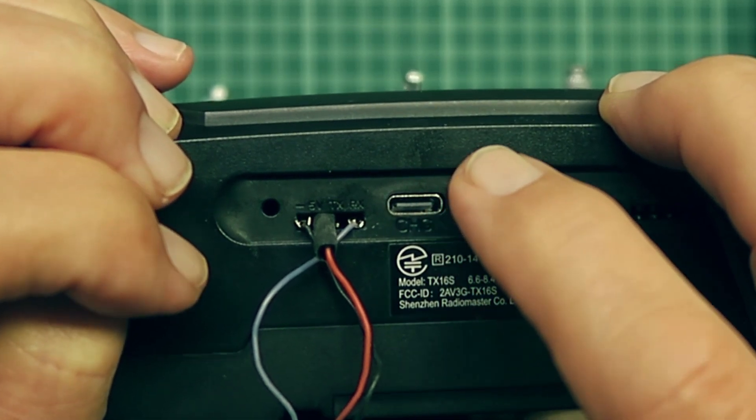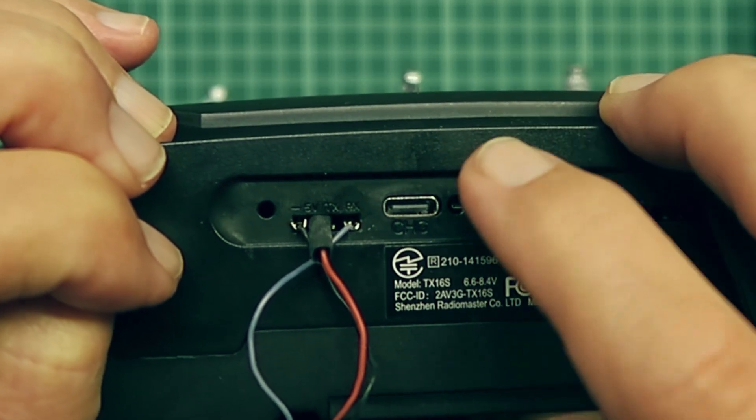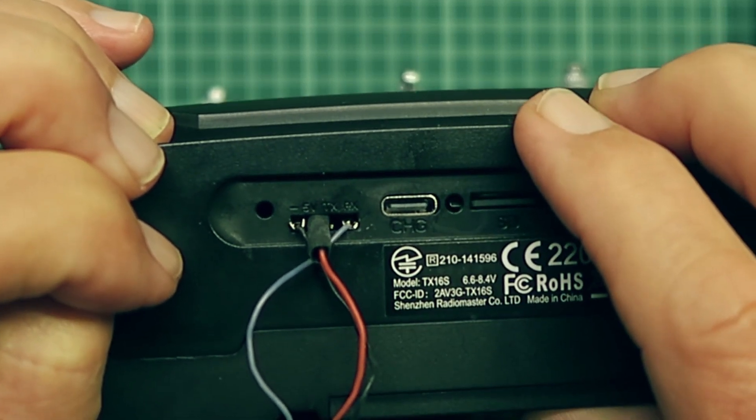Obviously this is not a permanent arrangement, it's only for demonstration purposes. If I were going to mod this radio, I would put the receiver inside the case and solder the wires onto the back of that connector.